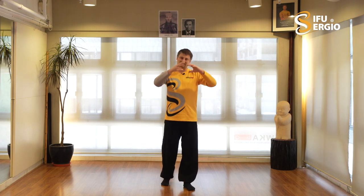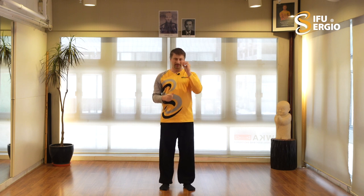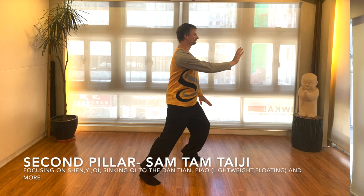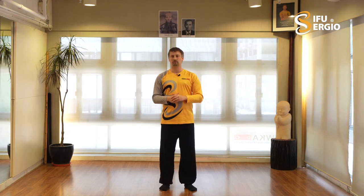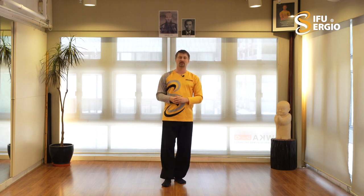Then I take it to the next level with what I learned from Sifu Sam Tam as the second pillar - more the part of the intent, more the part of sinking the Chi to the Dantian and expanding in the six main directions, and later in all directions, the being a lightweight. Then the third pillar: the classical Yang Tai Chi Chuan system, the complete Yang Tai Chi Chuan system.